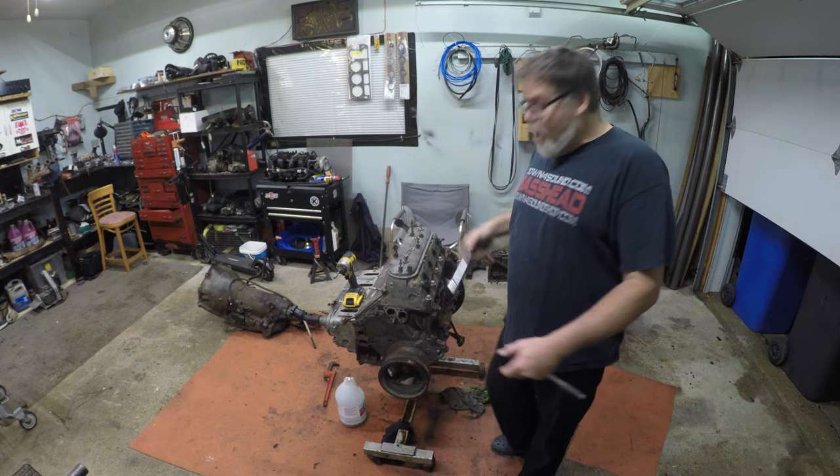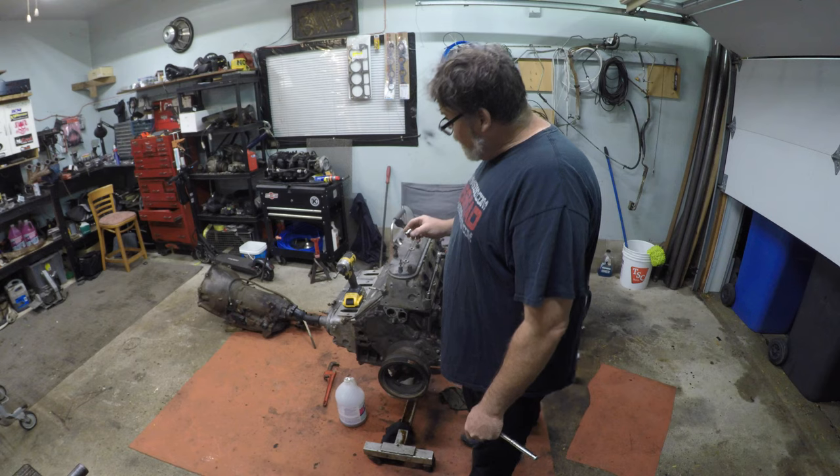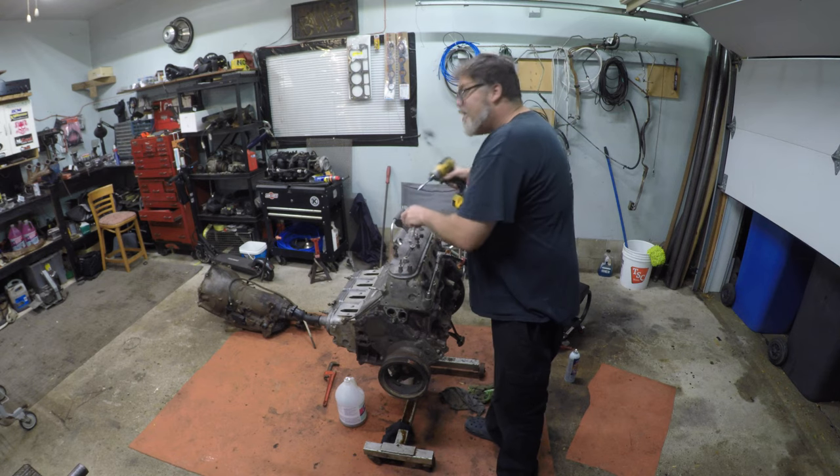With the LS head, to get the head off you need a 15, an 8, and a 10. Let's get the valve cover off first because that's what we do.